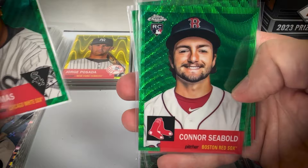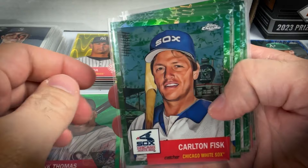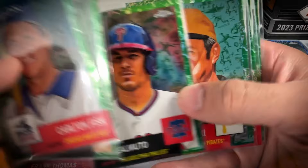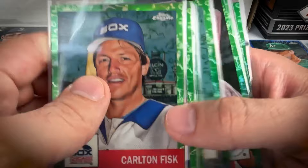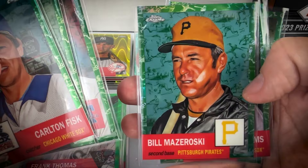Green waves are numbered to 99 — hit the Big Hurt Frank Thomas, Connor Siebold, Royce Lewis, and Alex Kirilloff. Green Trois, also numbered to 99: Carlton Fisk, Bill Buckner, JT Realmuto, Bill Mazeroski, Ted Williams, and Ken Griffey Jr. That might be the best selection of parallels I got — Fisk and Buckner are fan favorites, JT Realmuto is a really good active player, and then Ted Williams and Griffey — it doesn't get much bigger than that.